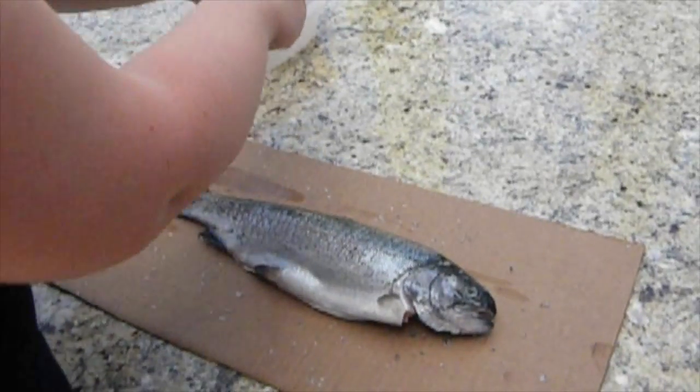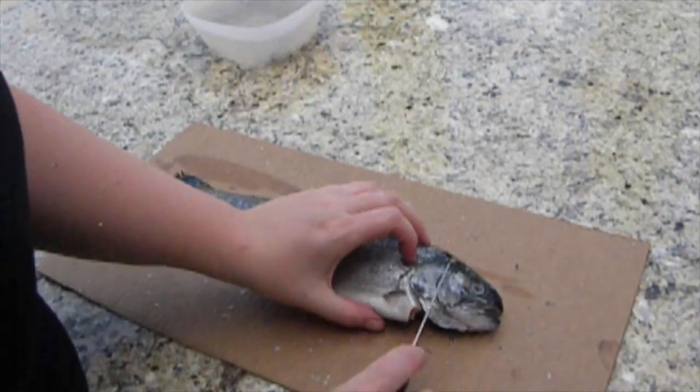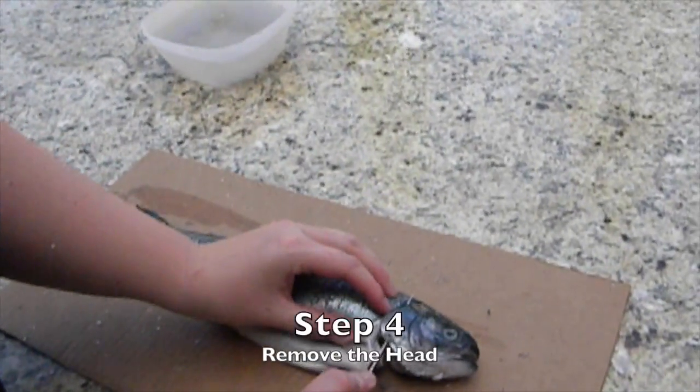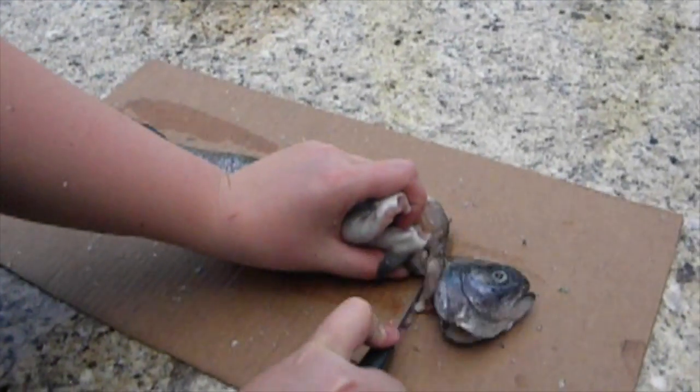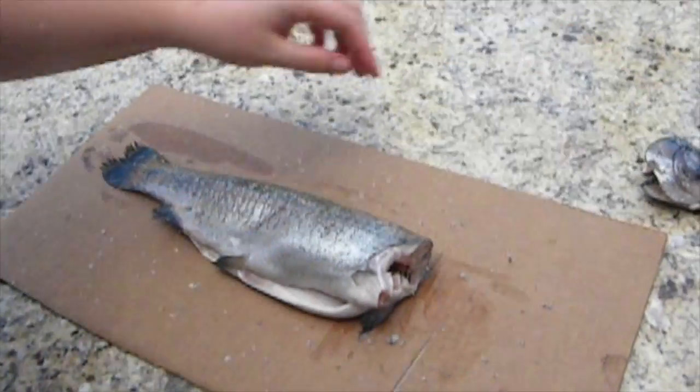Next, you're going to put the fish back on your cutting board or your cardboard and remove the head by cutting along the gills. You can use a larger knife if you want, but for my purposes, because this is a small trout, you can just use that same fillet knife.